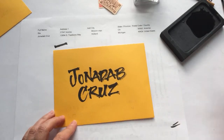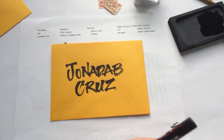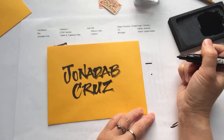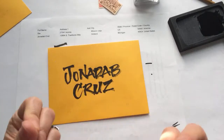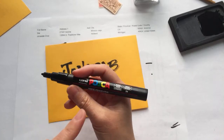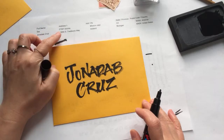For the address I'm not going to use ink — I'll find a use for the leftover ink later. For the address I'm going to use a Posca marker, because out of all black markers, Posca is a water-based acrylic marker and it's the darkest one. Not all black markers are the same — some aren't as opaque, some aren't as dark, or don't come in the size you want. I find Posca's coverage is really good. So John Adeb Cruz lives in Michigan.